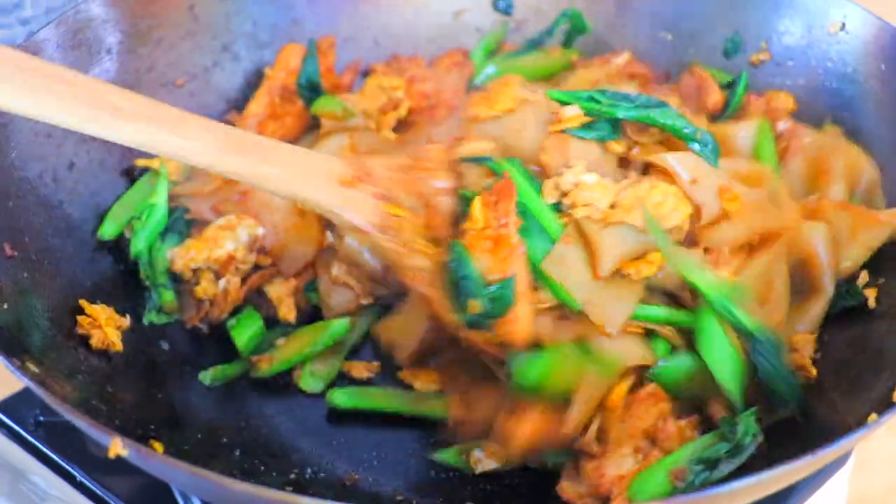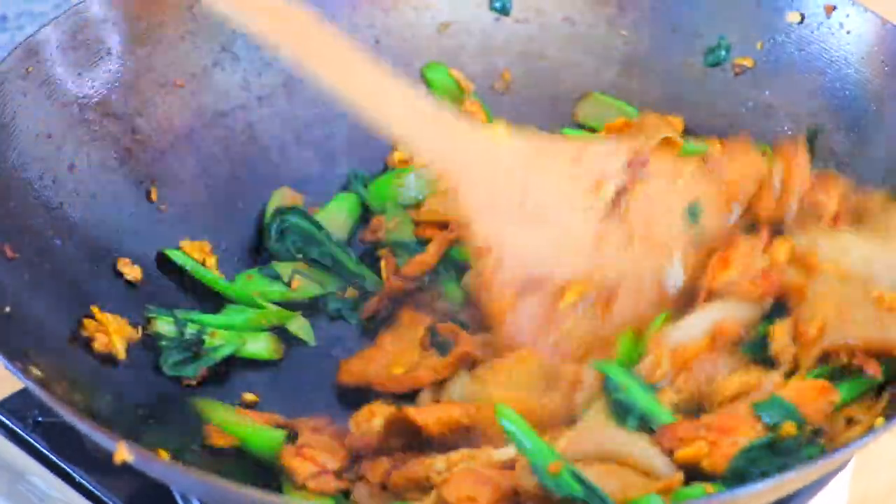Hi all my foodies, it's Sissi here. When I was a kid, I lived in Thailand for many years, so I have all these delicious memories of Thai food. Today I want to share with you Pad See Ew. Pad See Ew is a super popular Thai dish — it's in every street corner of Thailand. Let's get started.